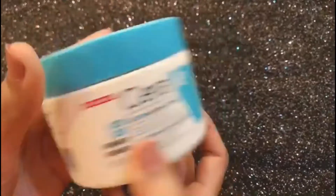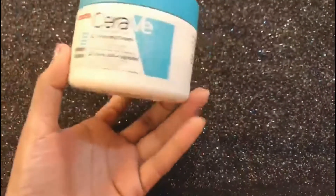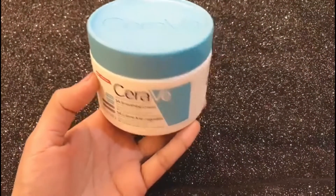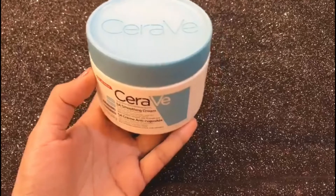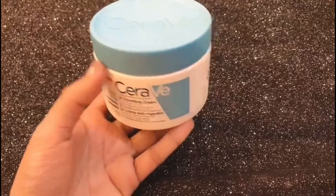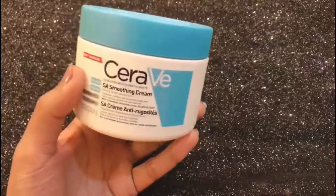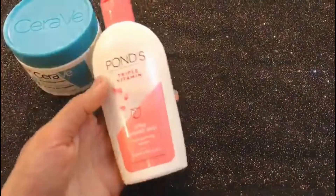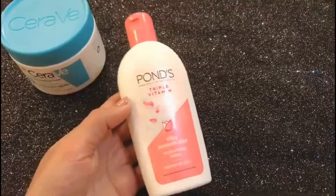People who have oily skin can also use this cream — it doesn't break out on the face. If you have dry skin, you can use it before makeup. But if you have oily skin or combination skin, don't use it before makeup because it is a little heavy.